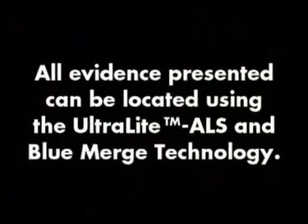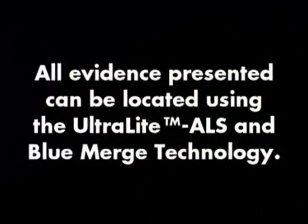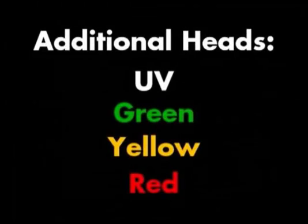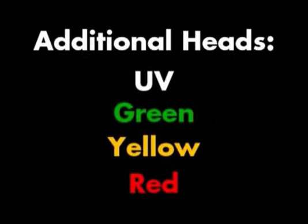It is important to understand that all of the evidence presented in this video and more can be located with the ultralight ALS and Blue Merge technology. The remaining heads — UV, green, yellow, and red — will enhance your abilities in other areas, including blood spatter, fiber evidence, and forged or altered document examination.